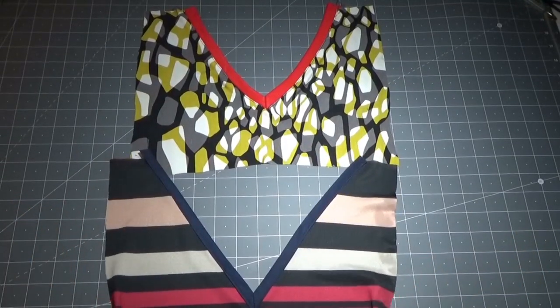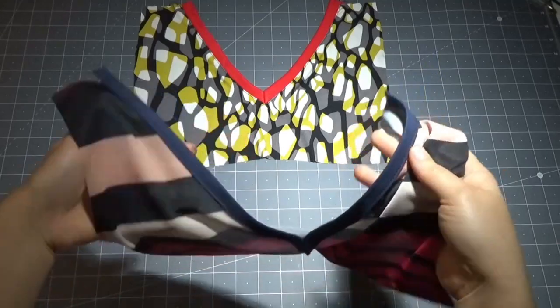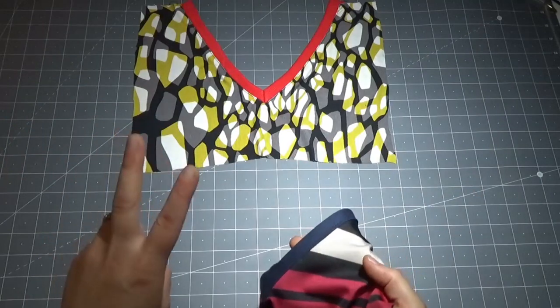Ciao! Nel video di oggi voglio farvi vedere come rifinire uno scollo a V, sia quando ho utilizzato un tessuto elasticizzato e non. Praticamente ci sono diversi metodi, ma oggi faremo due.